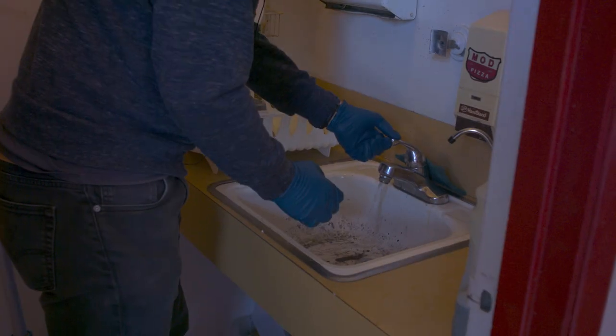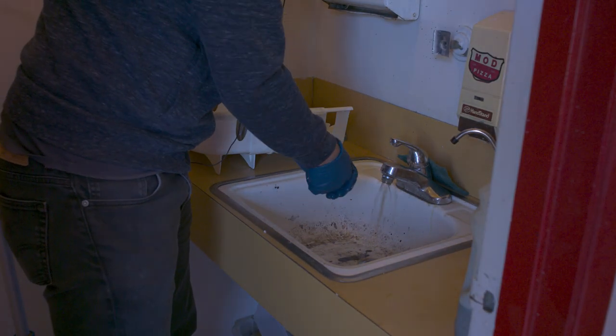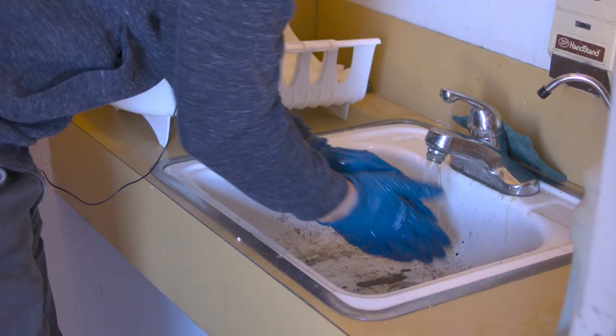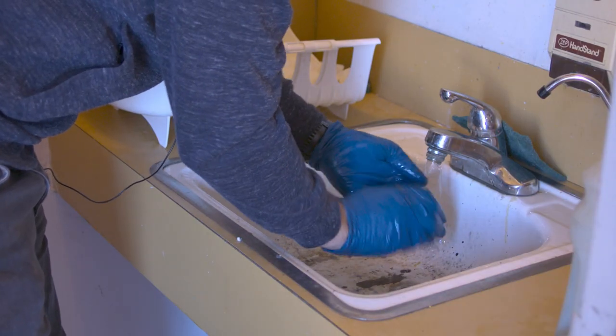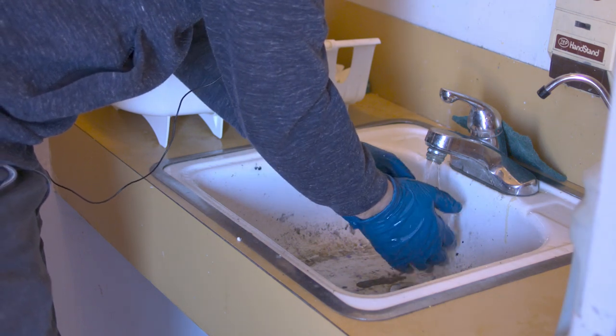Everything inside that door needs to be sanitary. We spray it down with 70% alcohol at least — or 91% is what we have. You can dilute that a little bit; it has to be above 60% to be effective. When people get here, they wash hands first for 20 seconds — wash in between the fingers, on top, under the fingernails, and up the wrist a couple of inches.